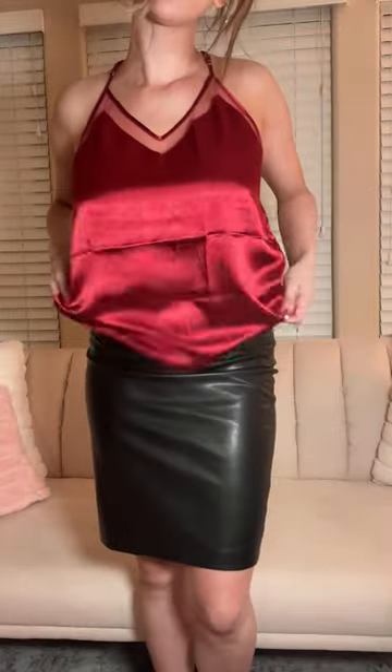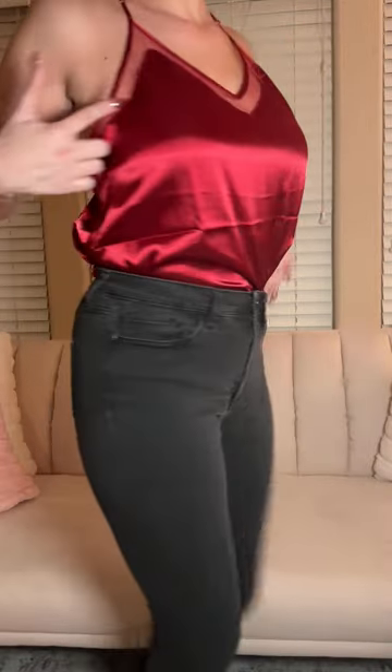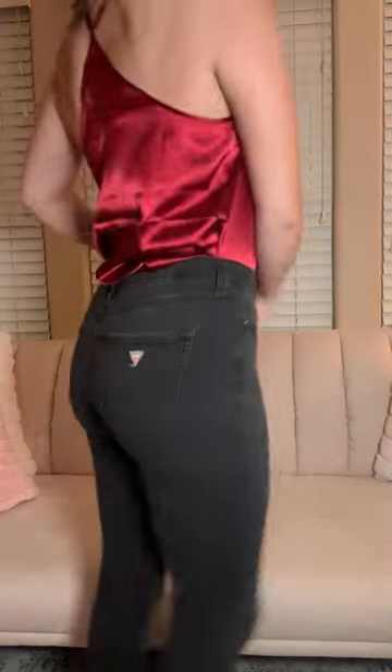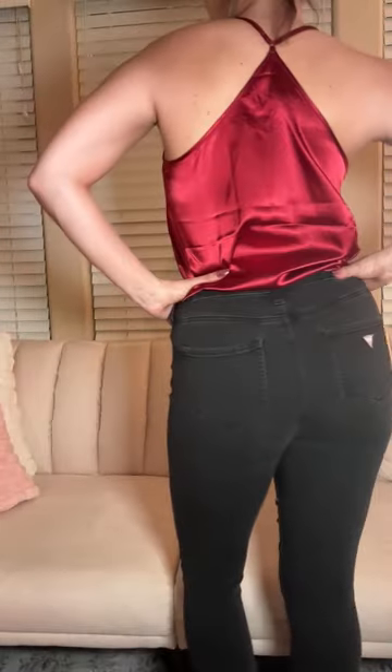It could also be cute with some shorts, so you can style it a variety of different ways. I could even see this with some dress pants or some tailored shorts as well. It can be hand washed, though I have machine washed it and it's been fine too.